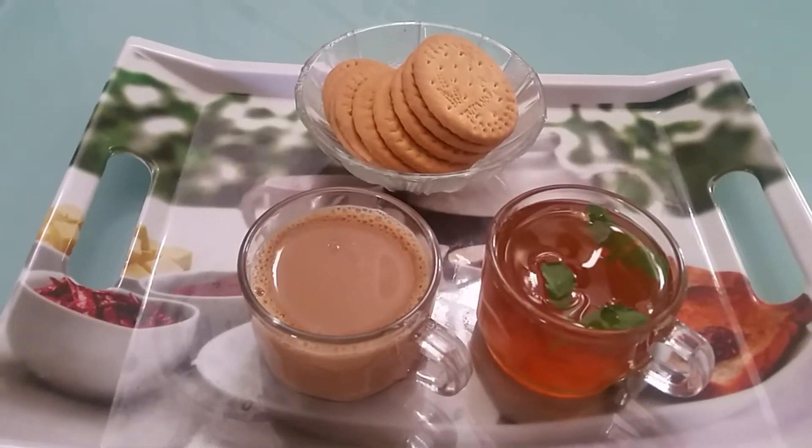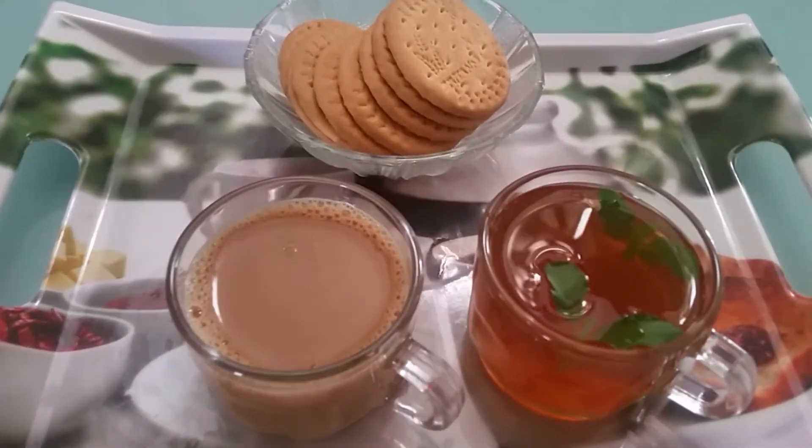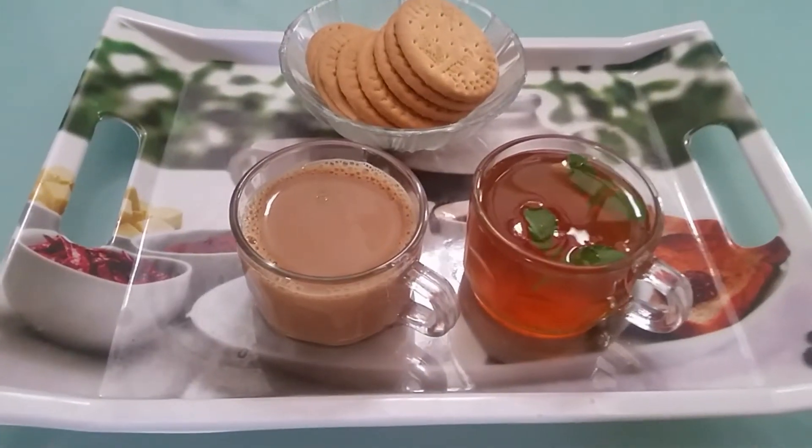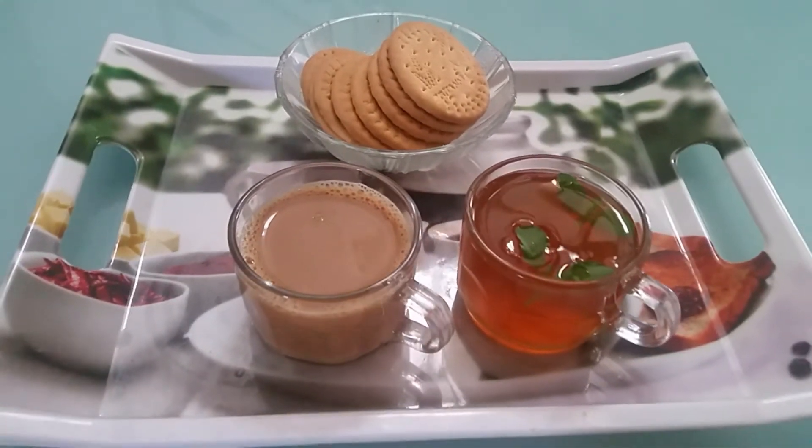Hello, welcome to Gunny's Kitchen. I am here with two chai and lemon chai. I am going to comment on that.